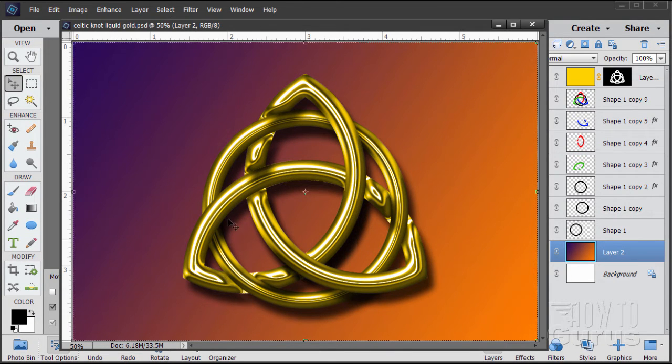In this video we're going to make a gold tone Celtic knot effect. It's pretty straightforward but can be a little bit tricky, so pay careful attention to the steps I'll be talking you through on this one. All right, let's just get this out of the way.